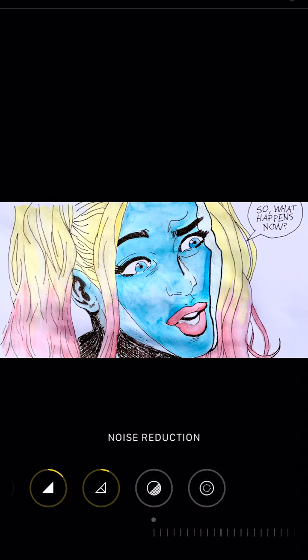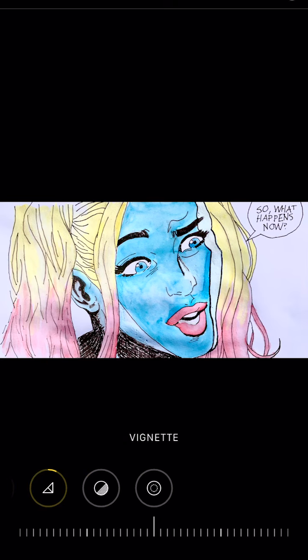As you can see, I'm going through each of the different steps one by one to make sure that I have exactly what I want. Then you save it and you're done.